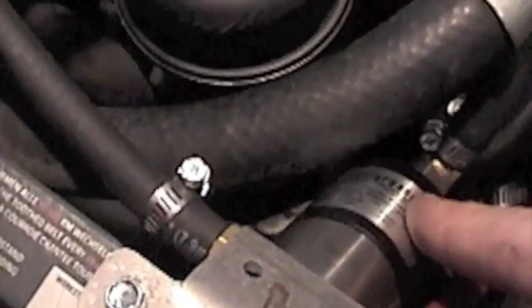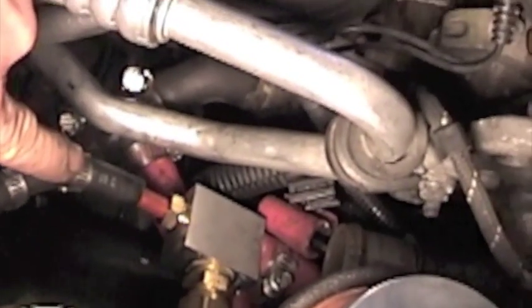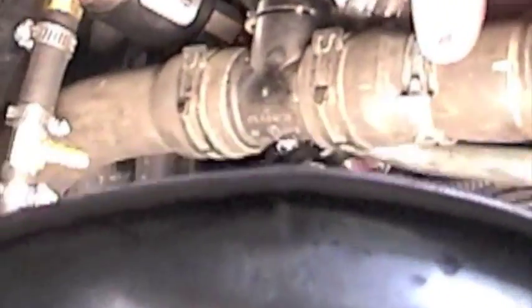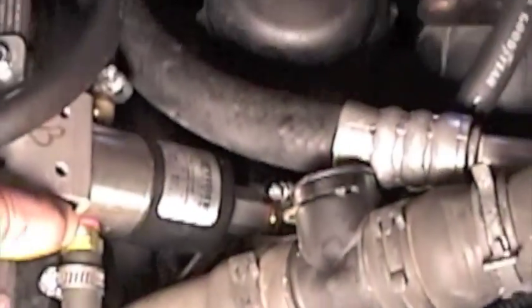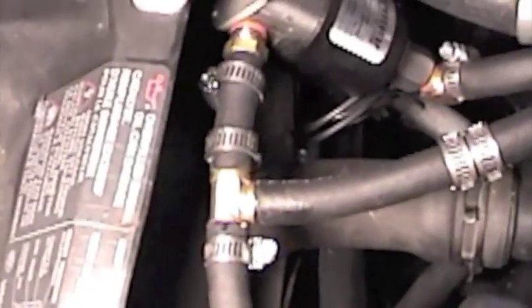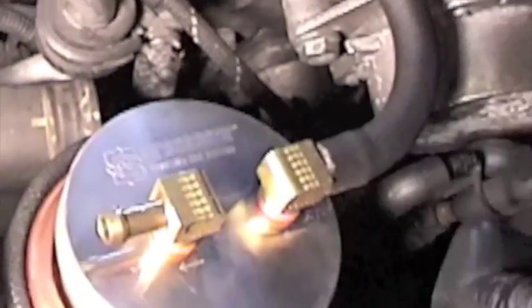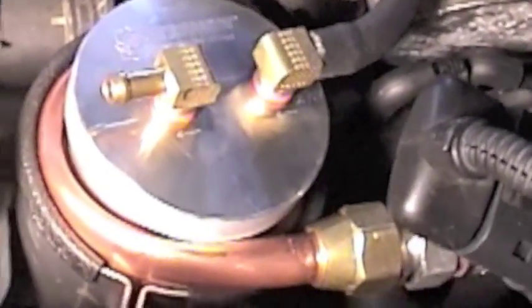You've got the return from the filter going to the normally open port of solenoid B, then the common port returns right back to the injector pump. That piece of PEX orange tubing comes from our fuel tank at the back of the car. A short piece of tubing routes around to this T-fitting and goes to the normally closed side of solenoid B — that's going to allow us to choose vegetable oil. The grease goes off that T through a filter, which is surrounded by copper tubing that heats the whole filter container to bring the grease up to 140 degrees.